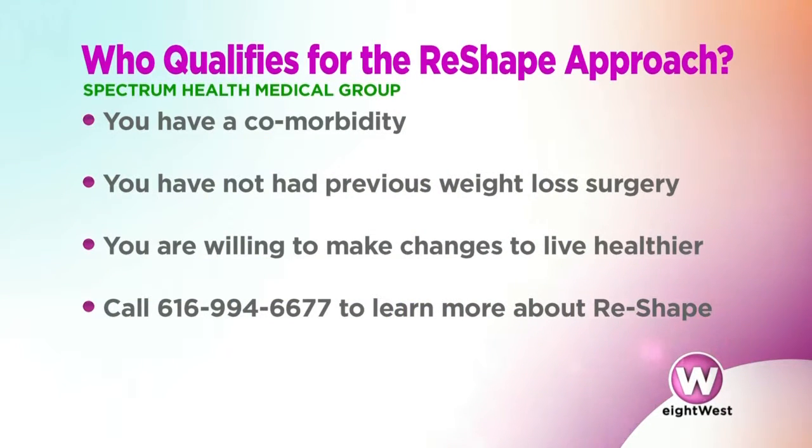So who qualifies for Reshape? Patients who have a body mass index of 30 to 40 — roughly those who are 35 to 80 pounds overweight. They don't quite qualify for bariatric surgery but are really interested in serious weight loss. Typically we see a comorbidity such as arthritis, diabetes, high blood pressure, or high cholesterol — some of the more common comorbidities associated with being overweight.